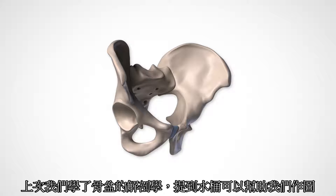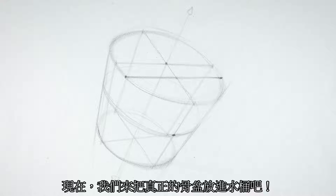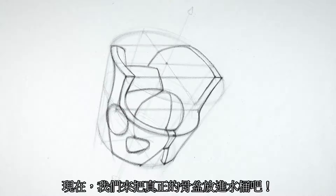Last time we learned a whole bunch of anatomy about the pelvis and how a bucket can help us draw the simple forms. Now let's take it a step further and put a pelvis in that bucket.